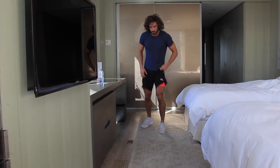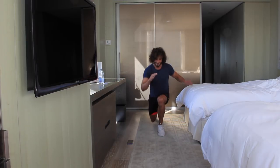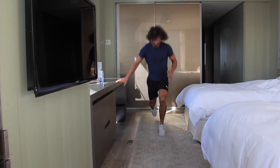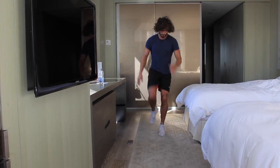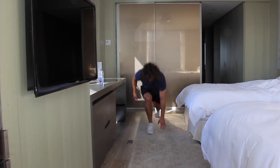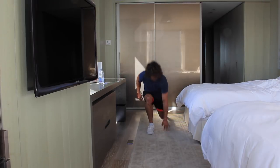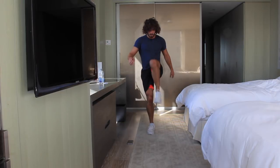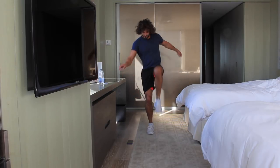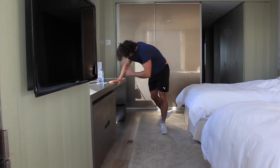We're now onto the power knees again — throw the right leg back and drive that right knee up, 20 seconds. If you can, touch the ground, get right down into that leg, work those quads, then drive up. Gives you a little balance too. Change leg — 20 seconds left. Keep working guys, 10 seconds. Let's go — five, four, three, two. That back leg — you feel that.